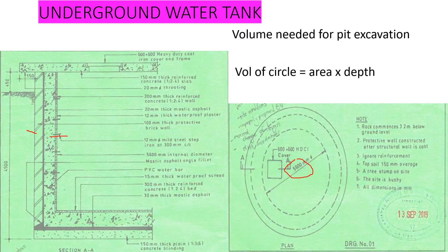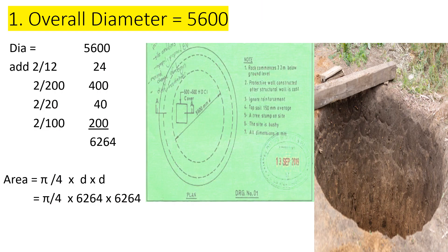For the volume, we need the area and then the depth. For the area, we need the overall diameter. To get the overall diameter, we start with the internal diameter and add each layer. We need the thickness of the plaster — 12 millimeters — twice because it is two-sided. Then we add the structural wall, which is 200 millimeters on two sides. Then we add the 20 millimeter mastic asphalt on both sides. And then we add the 100 millimeter brick wall, also two sides.